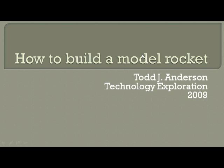This is Todd Anderson here with a little video screen capture of a PowerPoint presentation on how to build a model rocket. This is going to be a basic introduction to model rocketry and putting together a model rocket, with some additional resources placed at the end for those interested in learning more or different techniques.